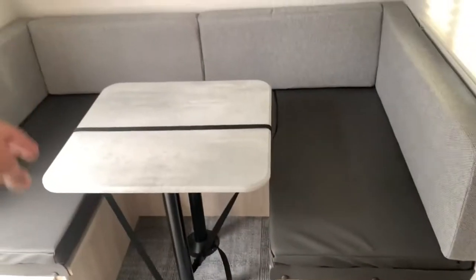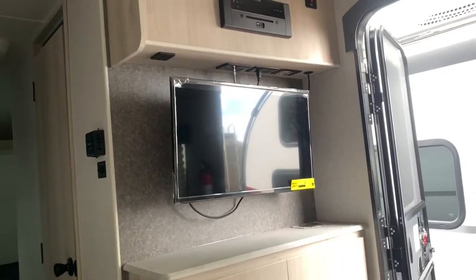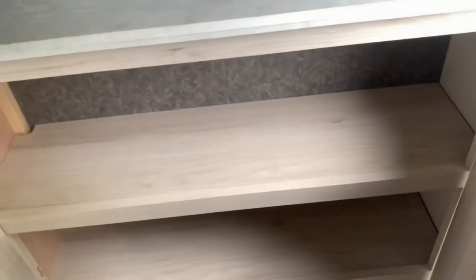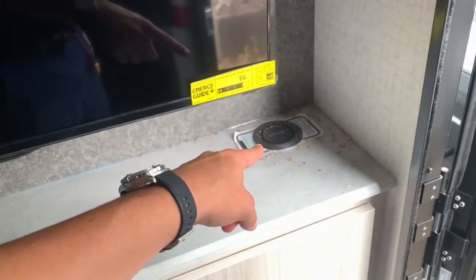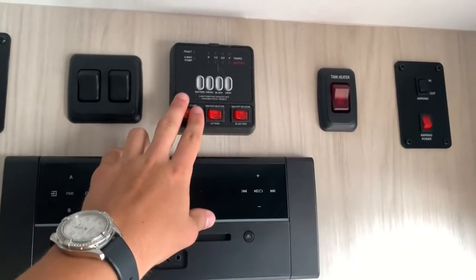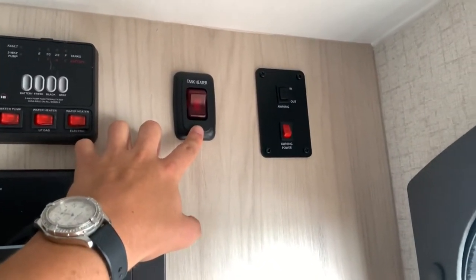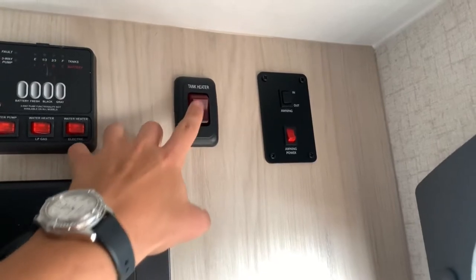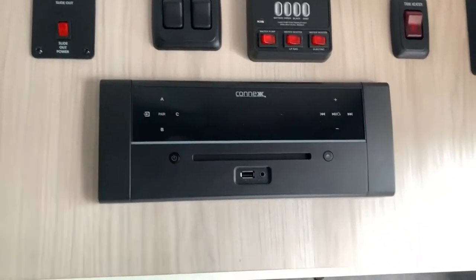The U-shaped dinette easily seats multiple people around the table and drops down for a bed space. Maybe it's a rainy day and you want to relax and watch TV — that's already hooked up right there. There's a decent amount of storage underneath the entertainment system, shelves with your breaker box and fuse panel, and wireless charging right here. Up above, you've got your slide-out control and some interior lighting. You can check your tank levels, turn on your water pump and hot water heater from here. Coming standard are the tank heaters — 12-volt heating pads on your tanks for colder conditions. And of course your Kinex entertainment system for music.